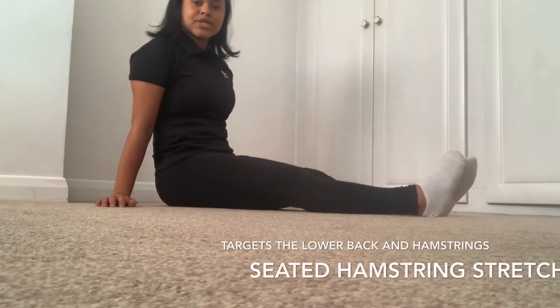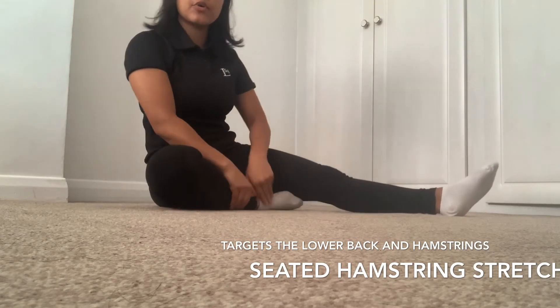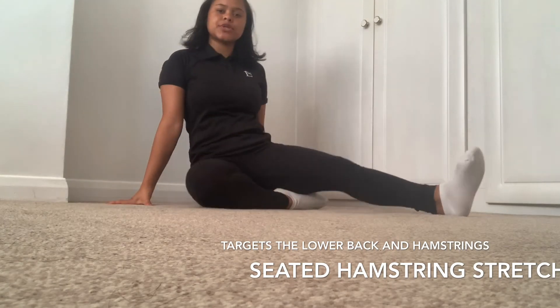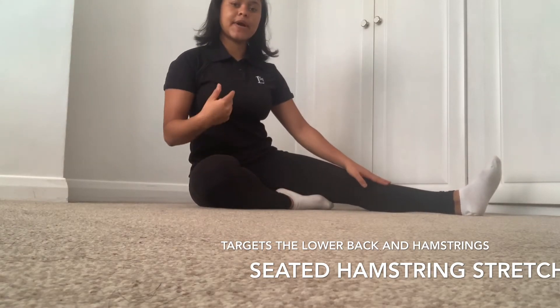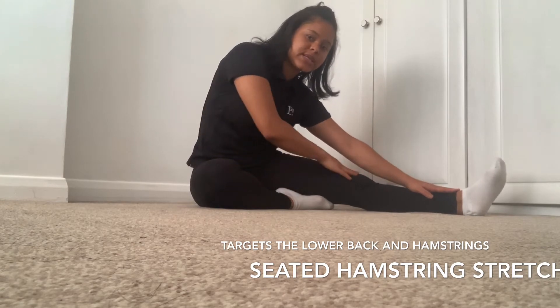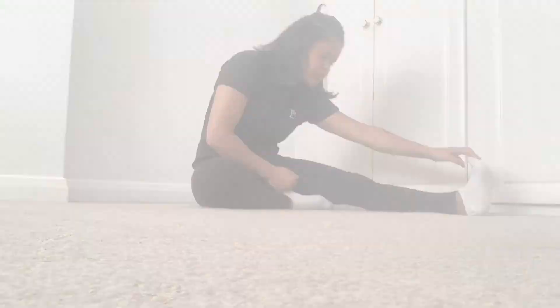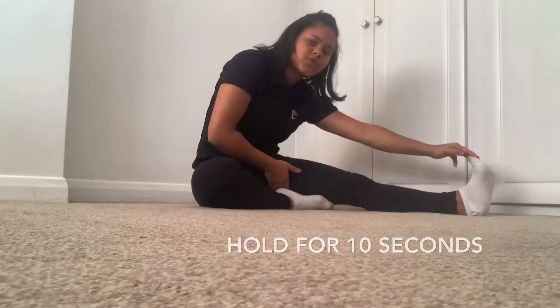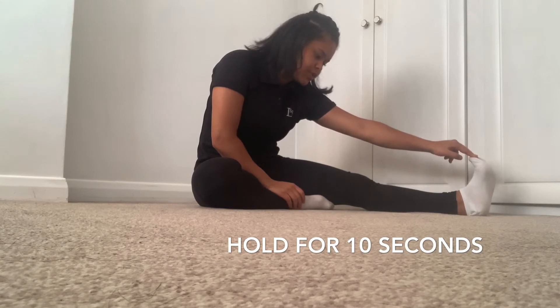We're going to start off with the seated hamstring stretch. Take one leg in, cross it in, and stretch onto the opposite side. Keep that leg nice and flat, back nice and straight. We're just going to lean forwards — keep this tight, keep this nice and straight, and just lean down, pointing your toe towards you. This is a mild stretch — remember this is just our first stretch, so we don't need to be excessive.